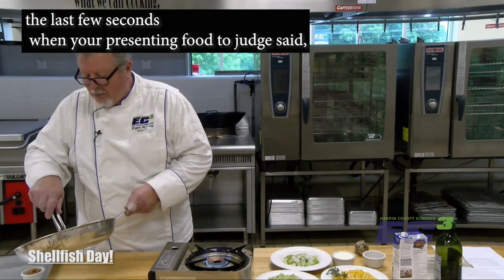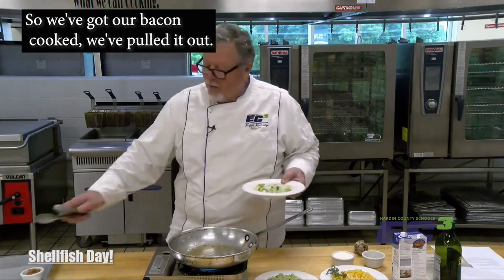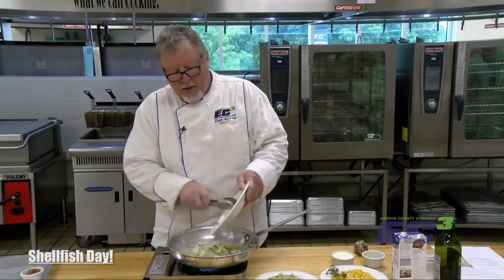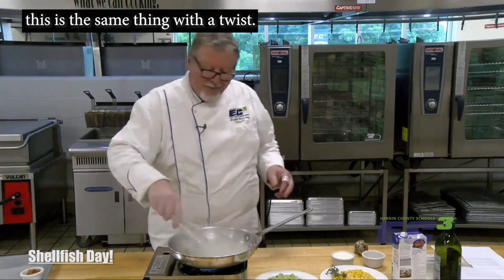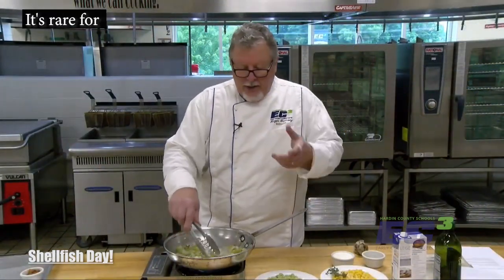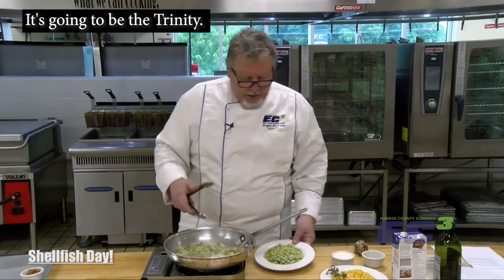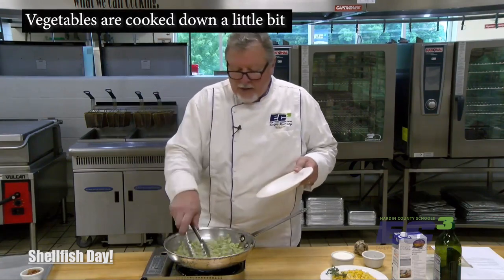It's remarkable — in the last few seconds when you're presenting food to a judge, things get hectic and maybe something gets overlooked. So we've got our bacon cooked and pulled out, and the bacon fat is still in. This is trinity vegetables: two parts onions, one part bell pepper, and one part celery. In classic cuisine you hear about the mirepoix — this is the same thing with a twist. This is typical from down south, particularly Cajun or Creole type dishes. Most cuisines have some type of seasoning base: classic French uses mirepoix, Cajun/Creole uses the trinity, and a lot of Latin countries use what's referred to as a sofrito.